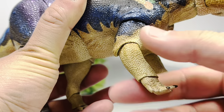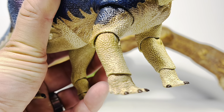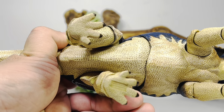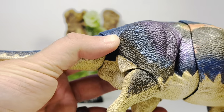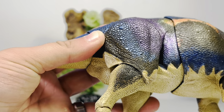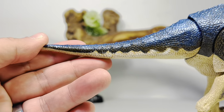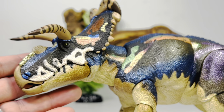Large osteoderms are picked out in black paint along the back. Going down to the front legs there's nice dry brushing and washing to bring out all the scale detail, and the hand claws are done in glossy dark brown paint. The underside has nice washes to bring out the scale detail, and the bottoms of the feet are very nicely detailed. On the thighs you can see more large osteoderms with metallic blue and purple mixing with a little black. The toe claws are also glossy dark brown, and down the tail there's a nice pattern mostly done in metallic blue.